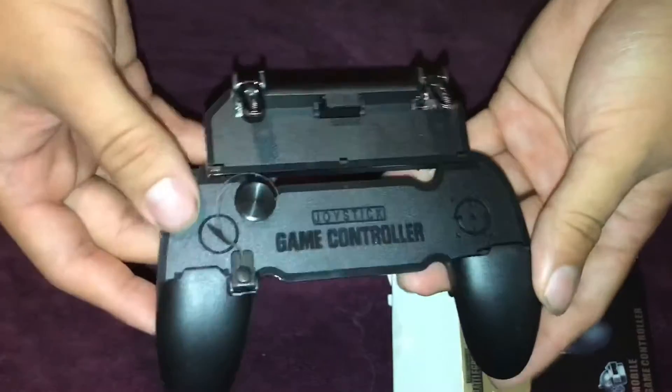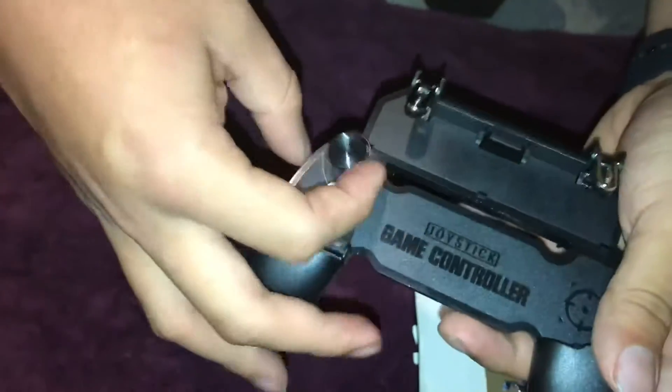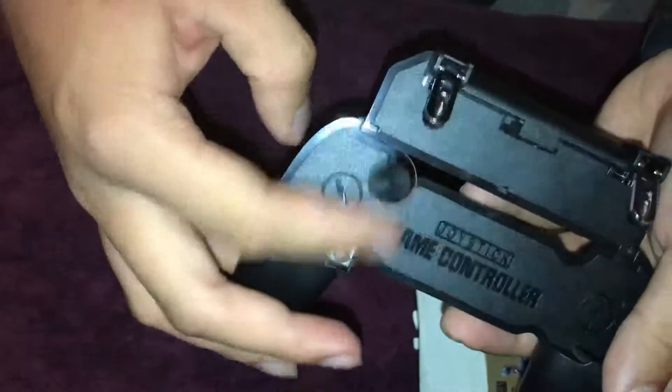So this is what it looks like — it's got these triggers back here and it activates. It's made out of plastic so it's pretty cheap. They got this thing here, I think it's for like an analog stick or something.